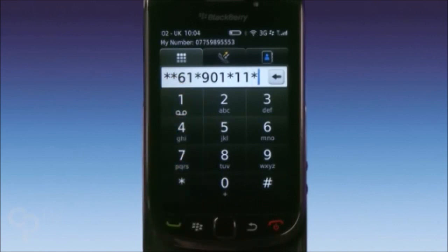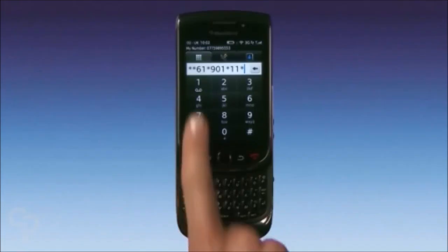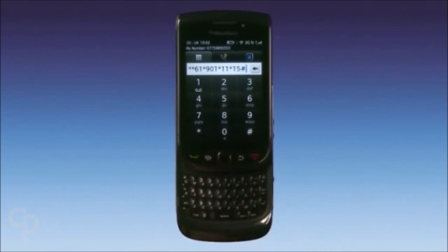Now, enter the number of seconds you want it to ring before voicemail kicks in. You can choose between 5 and 30 seconds in increments of 5, and then press the hash key. I want my phone to ring for 15 seconds, so it's 15 hash, followed by the Call button.